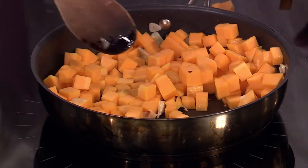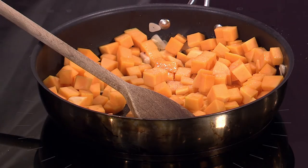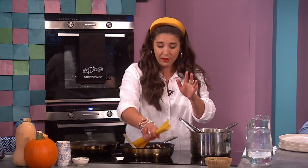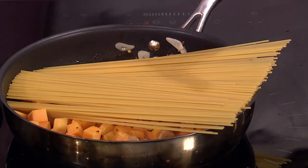We're going to toss the butternut squash in while it's still a little bit hot - get a little bit of colour on it, but not brown it. A little bit of salt and pepper. You want to get that colour and then turn it down. Couldn't be simpler.